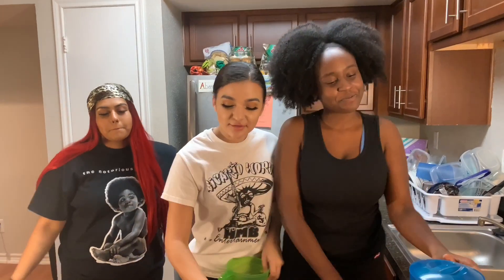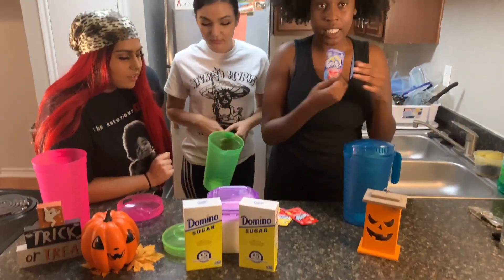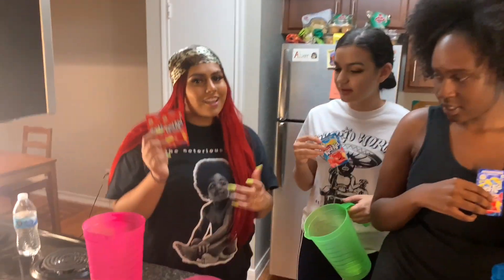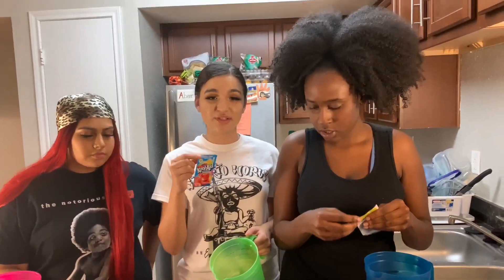All right, so we got the flavors right here. I don't know what flavors y'all want to pick. I'm going to do blue raspberry lemonade — this dark blue one right here. That's my favorite. I'm going to do cherry. It's going to match my hair. Tropical punch. Tropical punch.